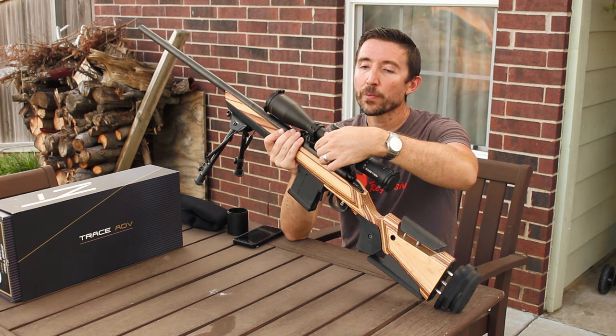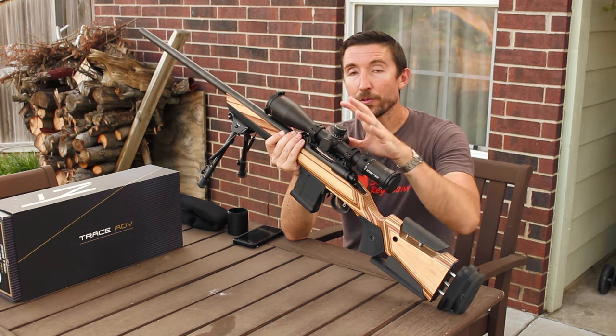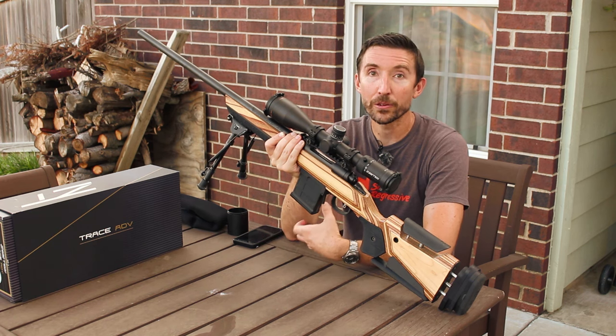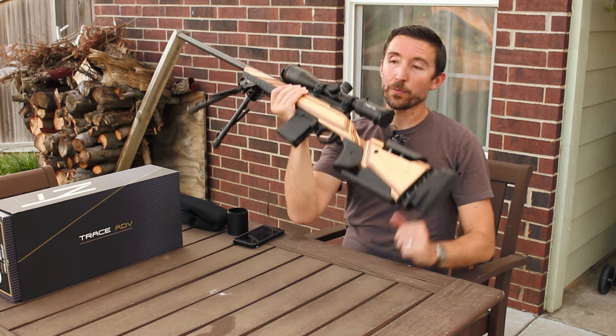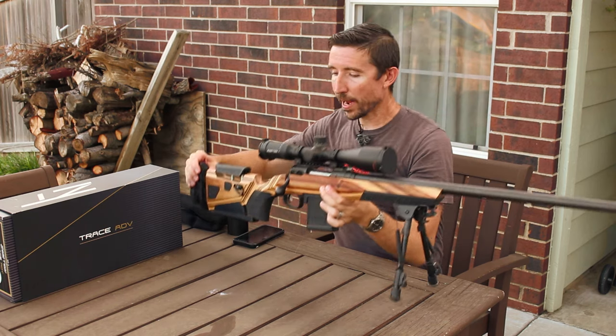The side parallax adjustment is pretty darn good. The parallax adjustment turns all the way down to 20 meters. So if you want to take this scope and drop it on top of a rimfire rifle or deal with really close range targets, no problem — you got it. As you might expect from a premium rifle scope, this has just pristine turrets.